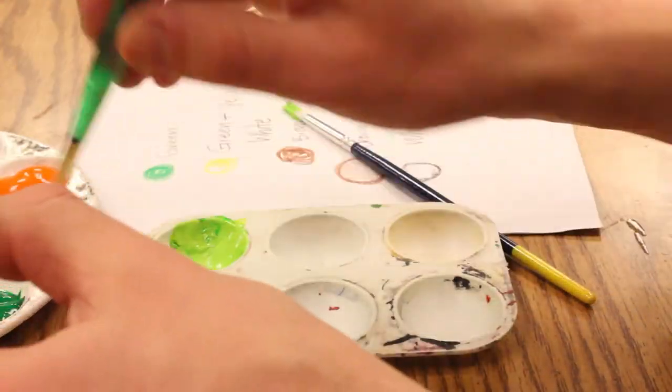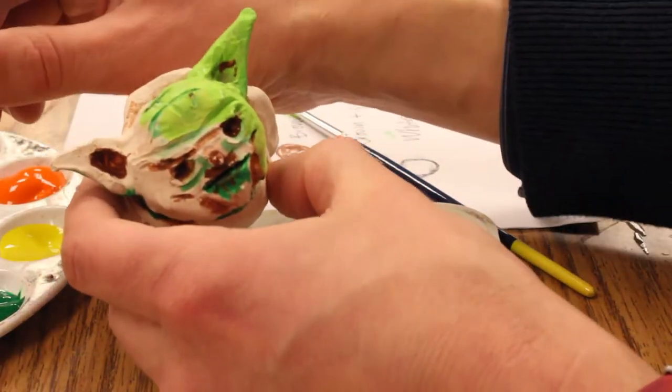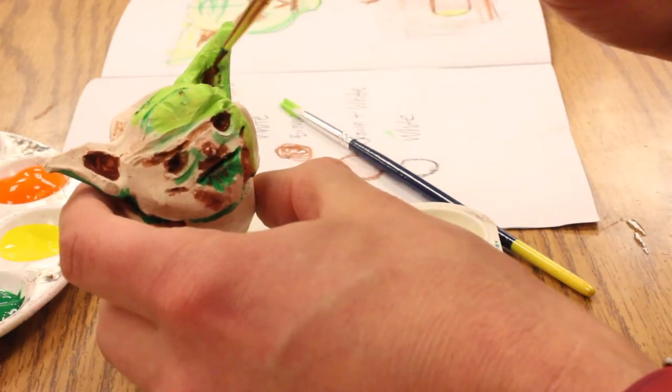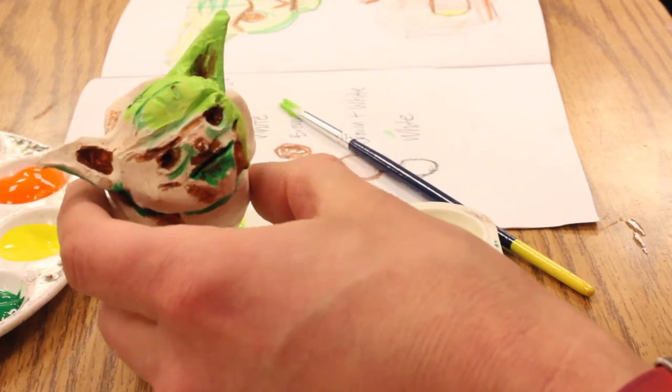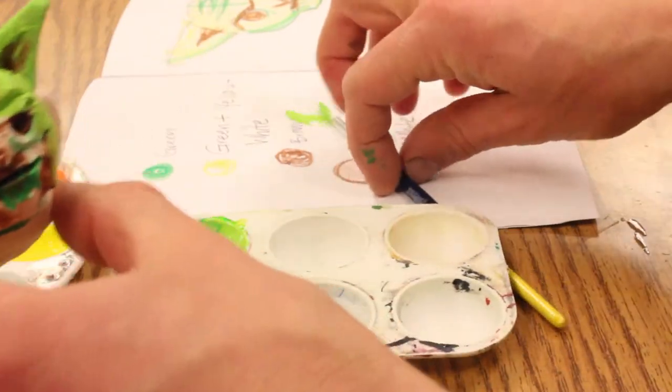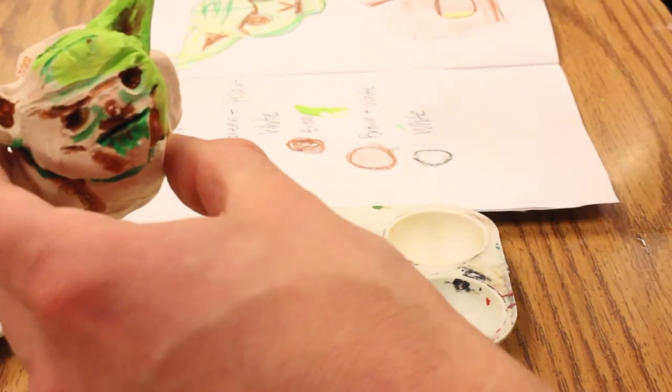Now that it's on there a little bit, I want to come back in and add just a little bit of brown in that area, because I want it to be a little bit darker. But for the most part, this is how I want it to be.